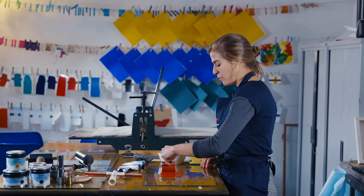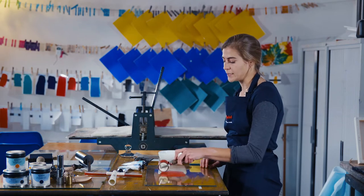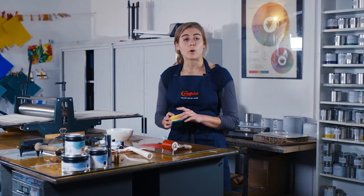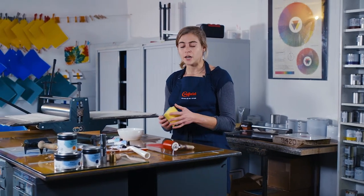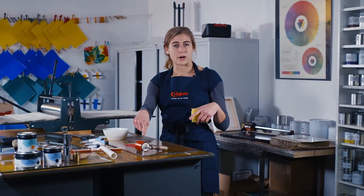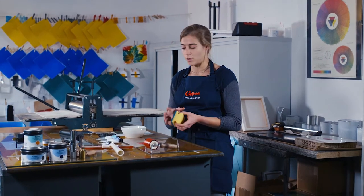When you're cleaning up Caligo SafeWash inks, you need to be sure you are using cold water. I put emphasis on cold because when you use warm water — which typically you want to clean up with warm or hot water because you think it gets things cleaner — what it's actually doing is opening up the pores of your skin, or even the pores of your brayer as well, because they want to absorb. So pigment is going to get stuck down in there. You don't want that.